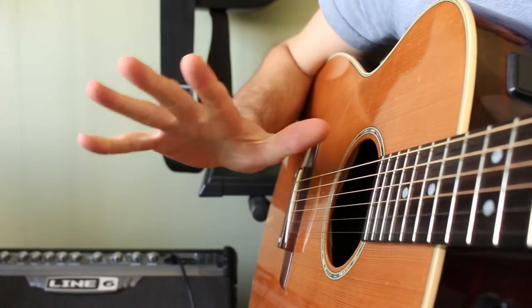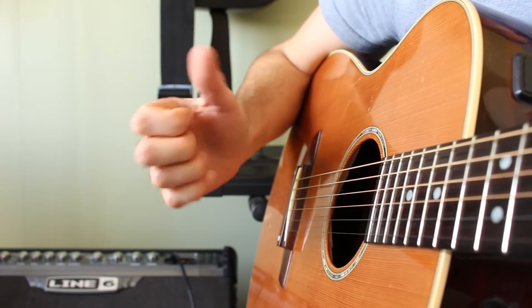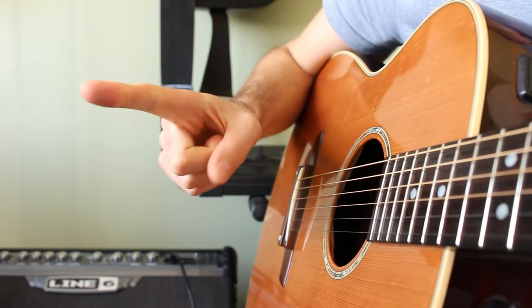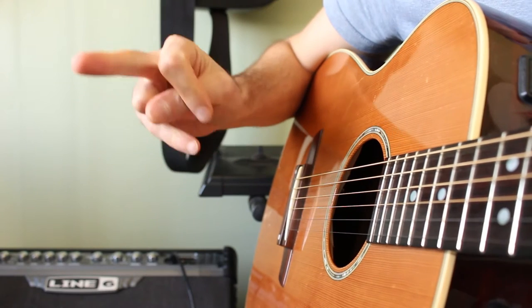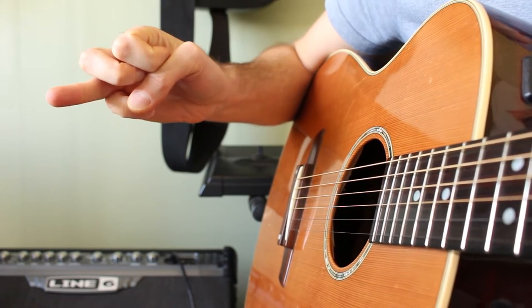So we're going to go ahead and zoom in on the picking hand and find out what's the deal with fingerstyle. Firstly we need to identify the fingers by letter — not number this time, by letter. We have P for the thumb, I for the index finger.